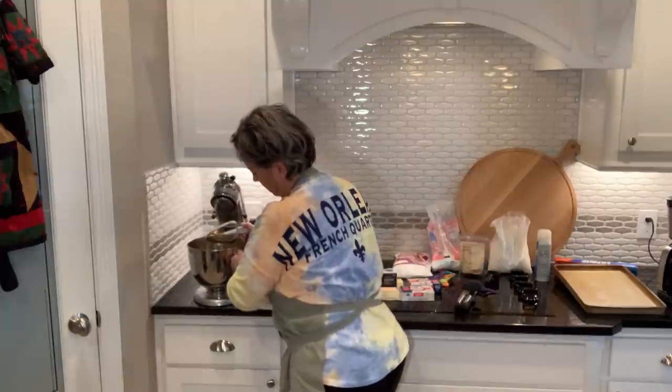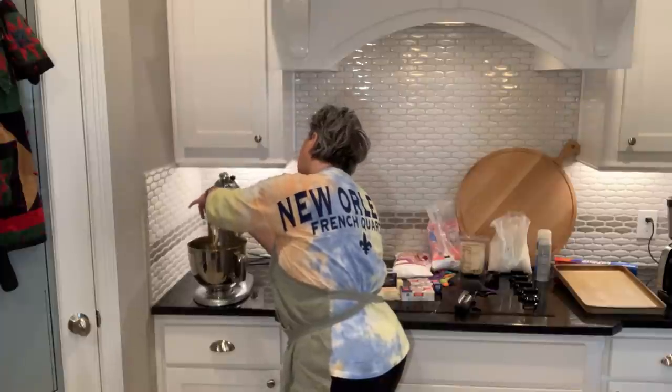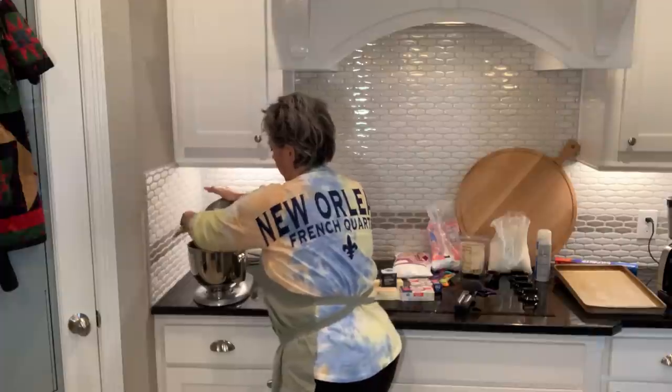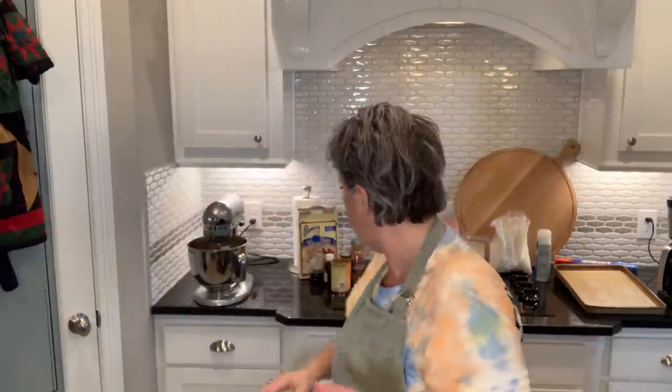We've got our one cup of sugar and three eggs going into the mixer. Then we need two thirds of a cup of pumpkin. I already opened this to make the first one that's outside cooling. I'll scoop it out with a little spatula — it's not even a spoonula, but it does its job. So there is our two thirds cup of pumpkin.